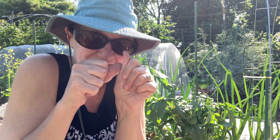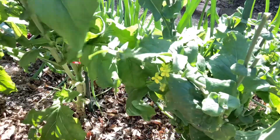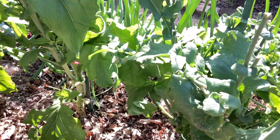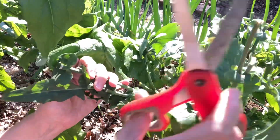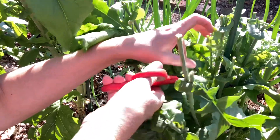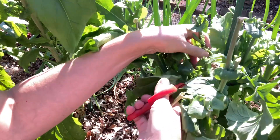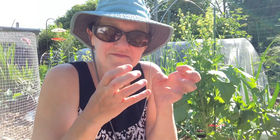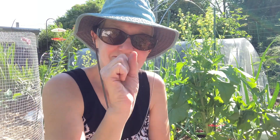I try to find every last small flower bud because they're going to open really quickly. I also don't want to leave the flowers because they'll go to seed and then the plant will stop making new buds.